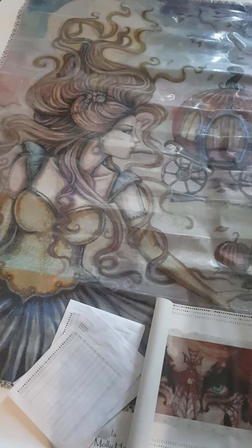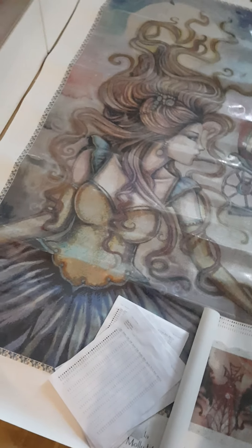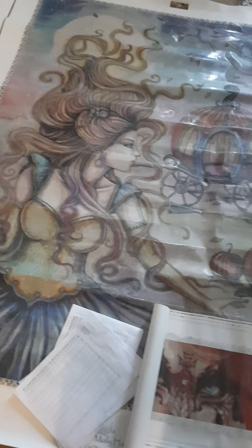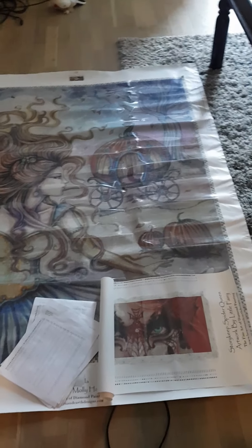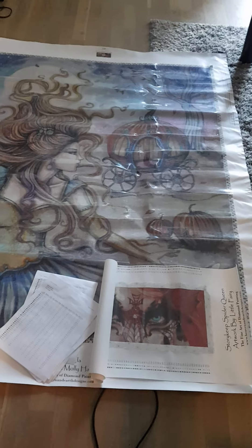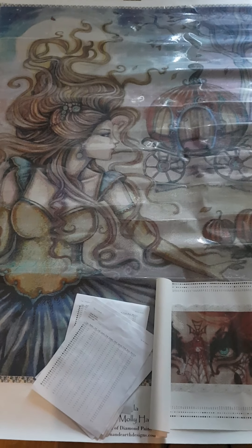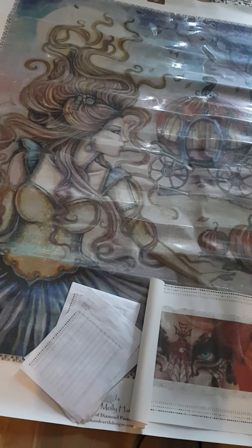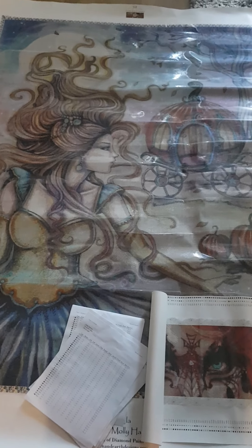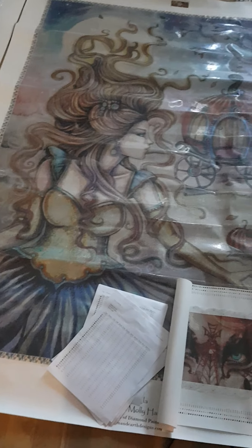I also got some paint by number kits from AliExpress, but I'll do another video on those. This is going to be exciting and scary all at the same time. I hope you like it - this is my first impression of this painting. I love it, it's a very nice picture. I hope you like it and I hope to see you soon. Have a nice day, bye!